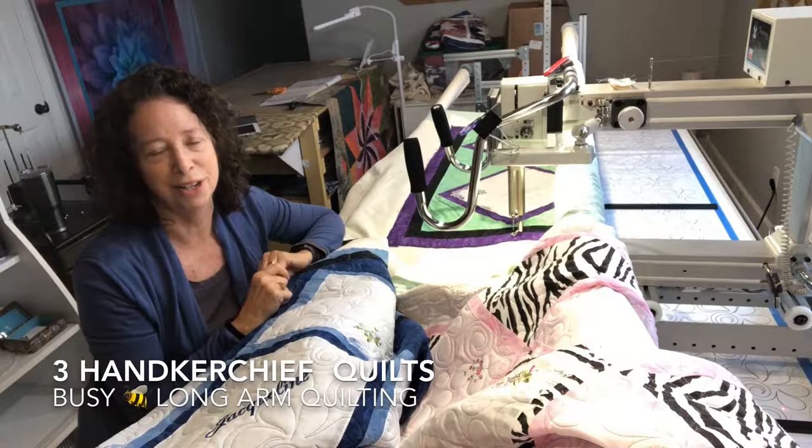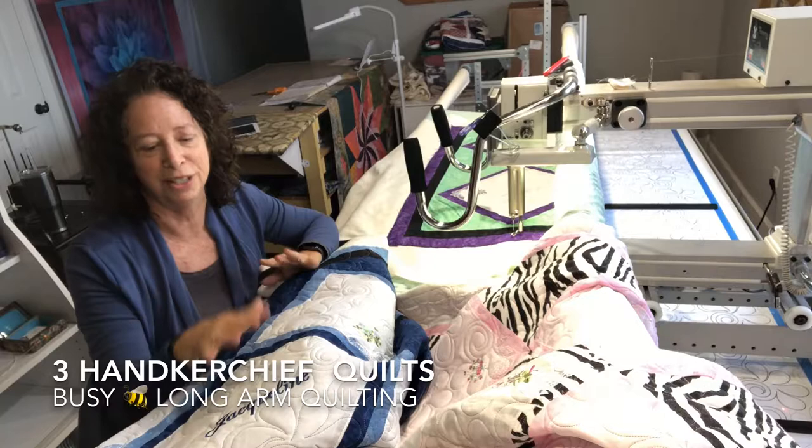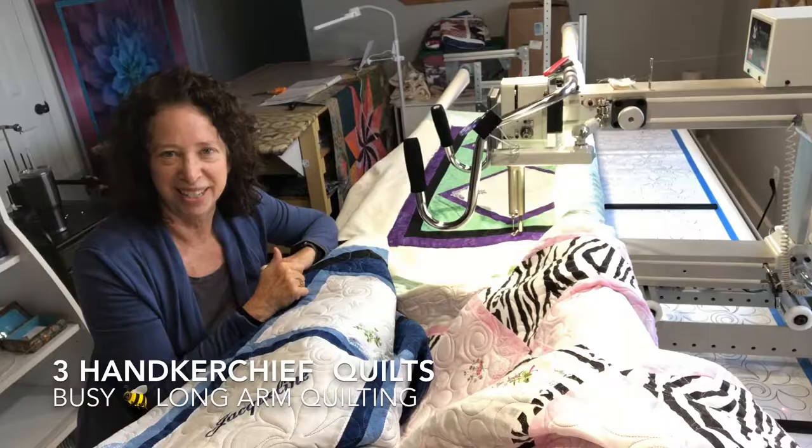Enjoy the videos. You'll see all three quilts and a close-up of all of them. We used the same pattern on all three but different colors. You'll see that theme, and you'll see the names of the three daughters too. Enjoy, take care, and talk to you soon.